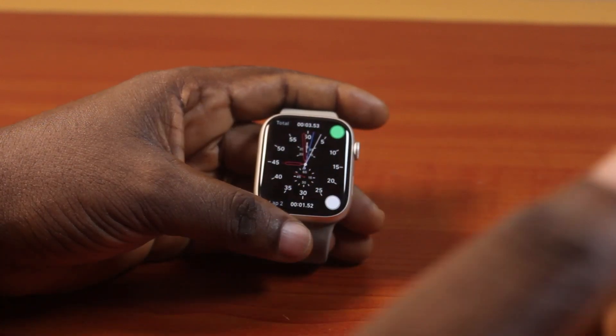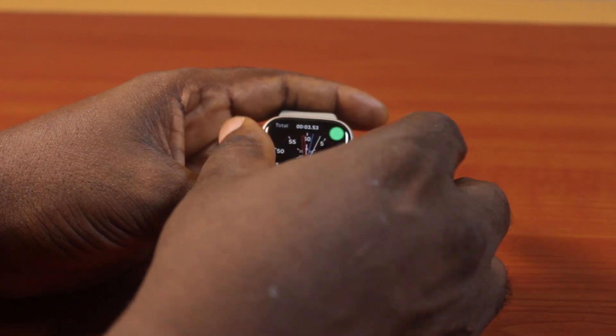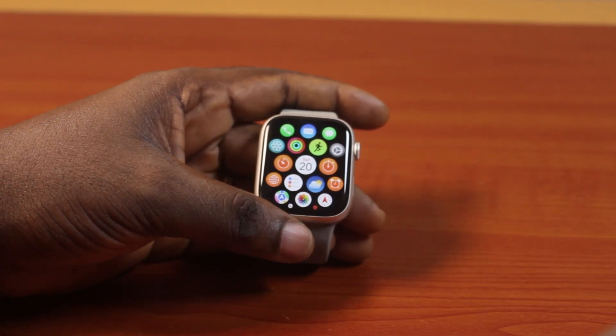The first thing to do is go ahead and click on the screen to exit the clock face. Once you've done that, locate the Settings icon and click on it.